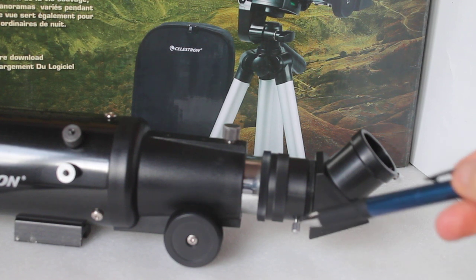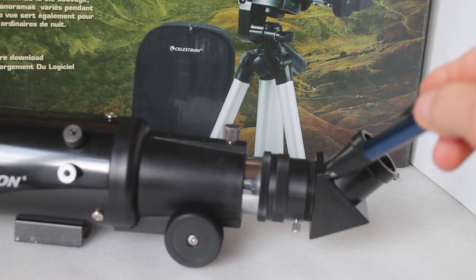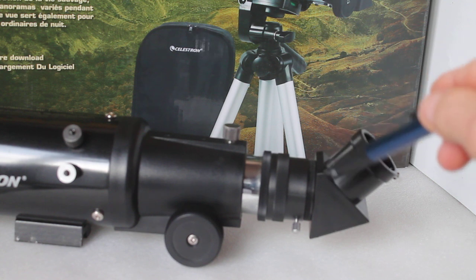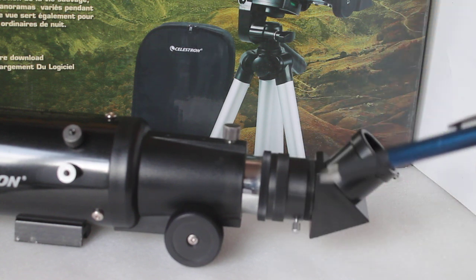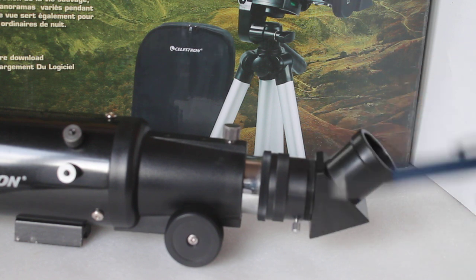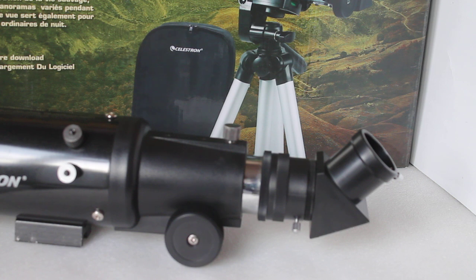On the diagonal: I hear a number of people saying that the diagonal does not fit securely with the grub screws. I've just tried with this one and it is on absolutely rock solid, so I'm not finding a problem with that. Maybe there is an issue with one or two, or whether the threads have been threaded with the little grub screws — I don't know — but the one I've tried is on absolutely solid.